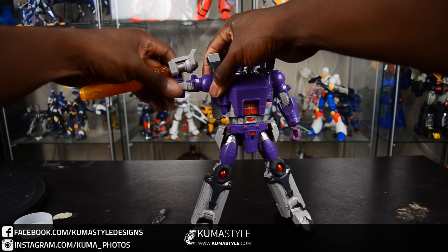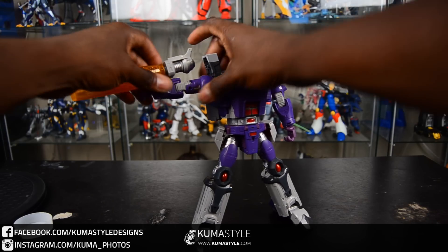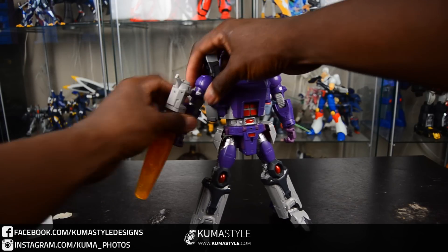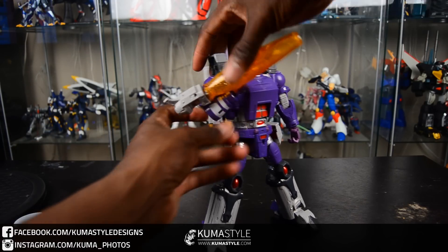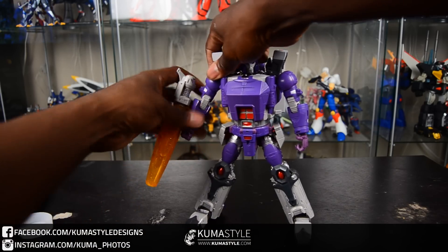Taking a look here, I like that it has the double swivel — both the bicep and the forearm swivel separately. That's pretty neat; I wish more toys did that, not even just Transformer toys. That's unique.